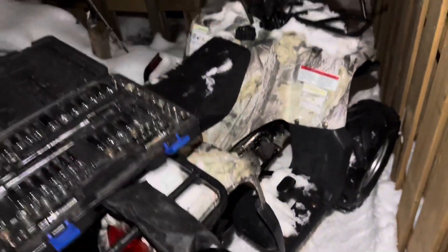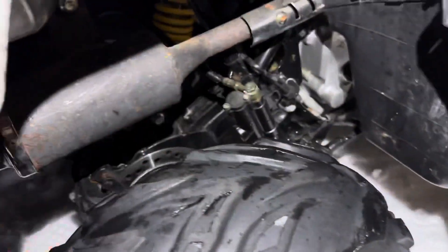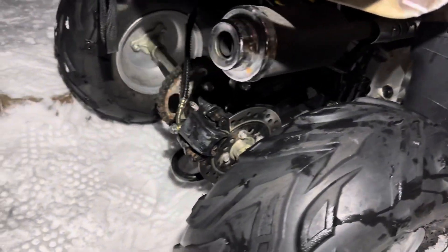Well boys, we got a new project — a 110cc ATV. Taking off the rear brakes because they're not working. Might just swap them out.